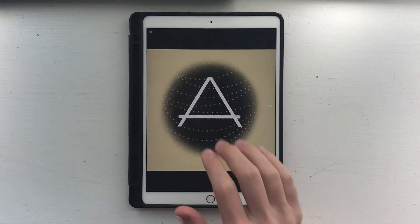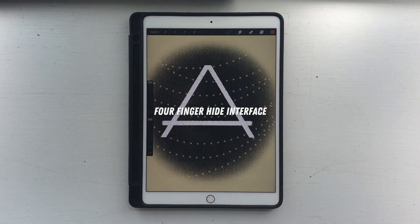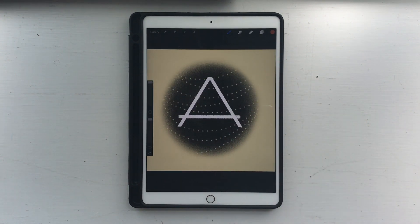Lastly, the four-finger gesture. The only one available is if you tap on the screen with four fingers — it hides the drawing interface and the tool interface. Sometimes you just want to be in draw mode and not be distracted by the buttons. So those are some finger gestures to help you work faster in Procreate.